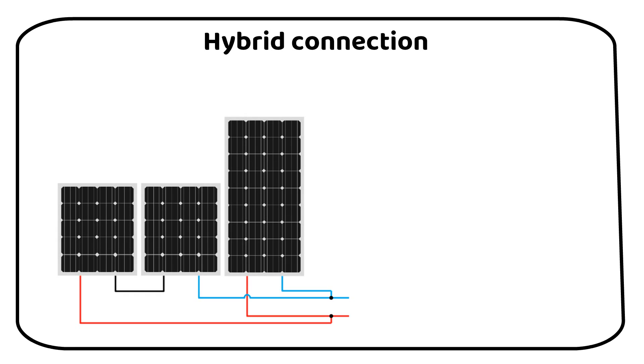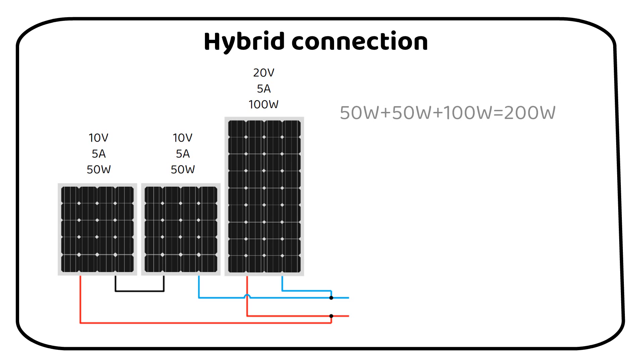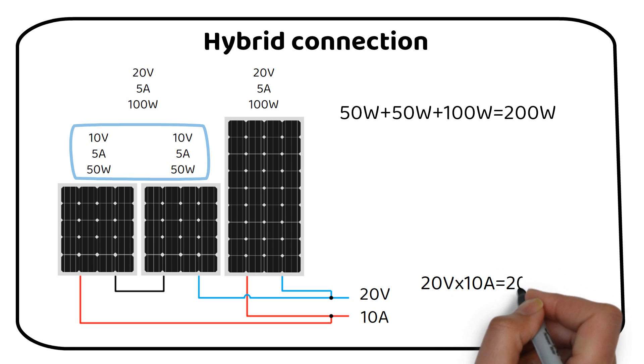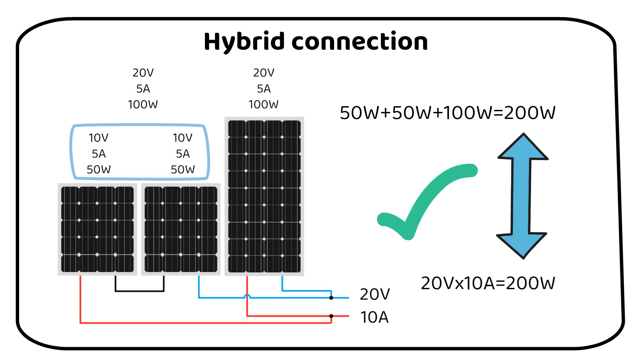In this example we have two 50 watt panels and one 100 watt panel for a total of 200 watts. If we combine the two smaller solar panels in series, we get 20 volts at 5 amps — the same rating as the bigger panel. When we then connect these in parallel with each other, we get 20 volts and 10 amps at the output. If we multiply these, we get 200 watts. As previously mentioned, if the losses are too high, it's better to wire to a separate charge controller.